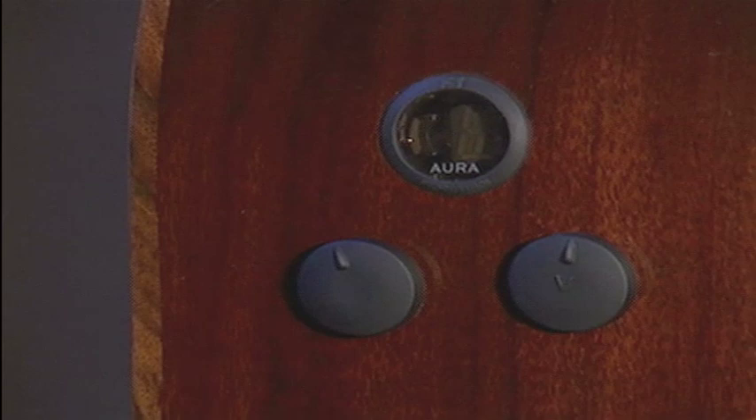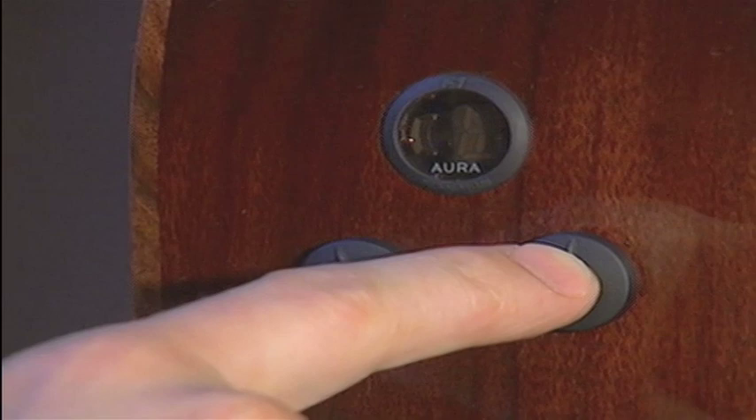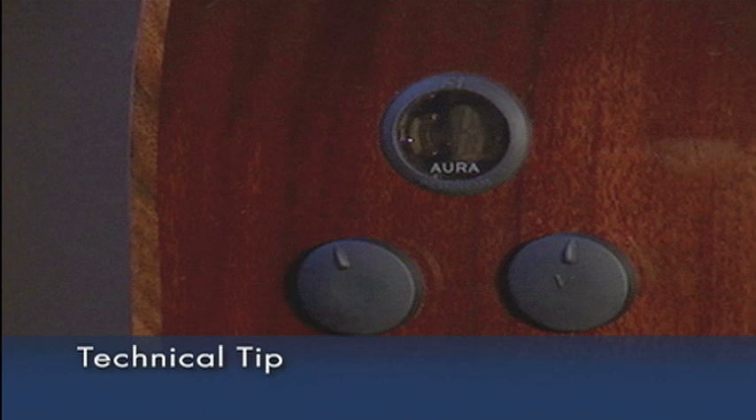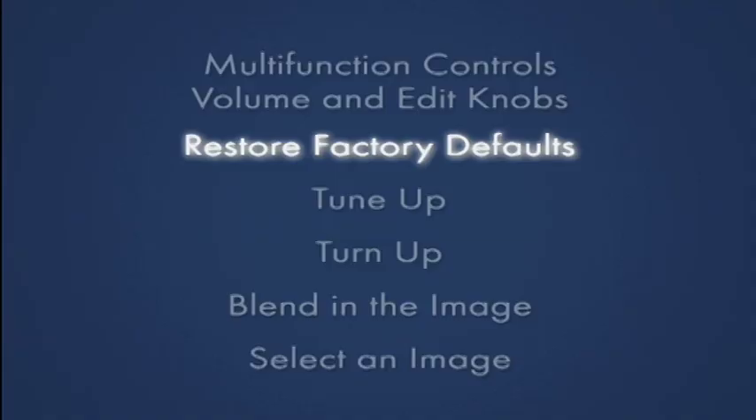During this video, I'll refer to three adjustments of the control knobs: turn, press, and press and hold. Once the desired setting is achieved, wait ten seconds for the display to go dark, or press and hold the edit knob for two seconds. You may also immediately exit by simultaneously pressing both the edit and volume knobs.